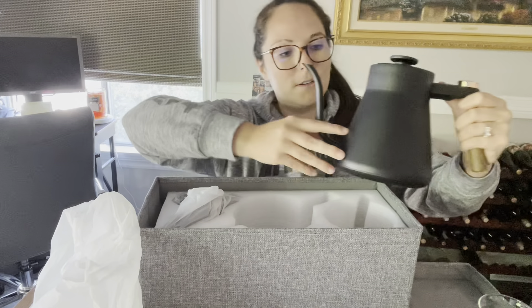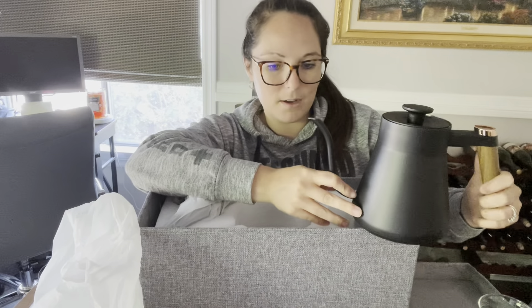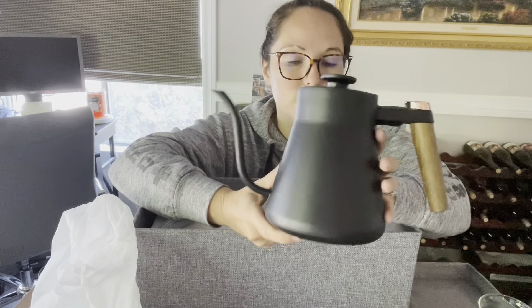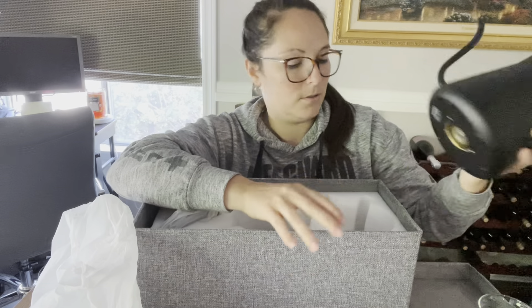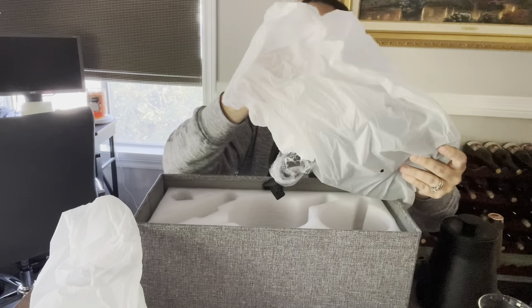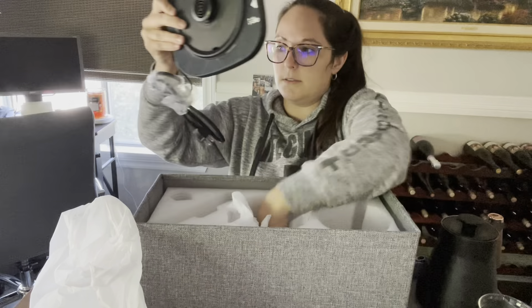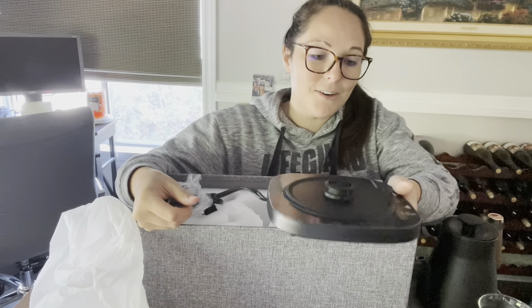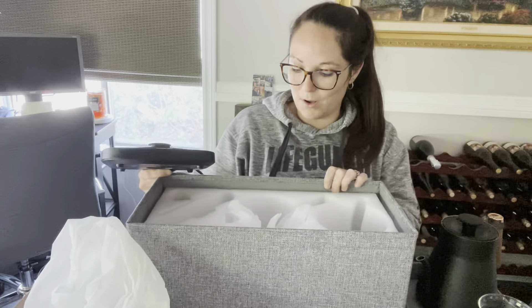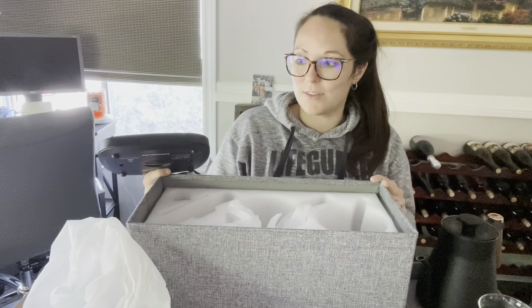Oh my gosh, this is cute. The kettle looks to be made of some kind of metal material — this is so cute. And then we have the actual base itself. Overall, the packaging is really nice and it even includes a box.